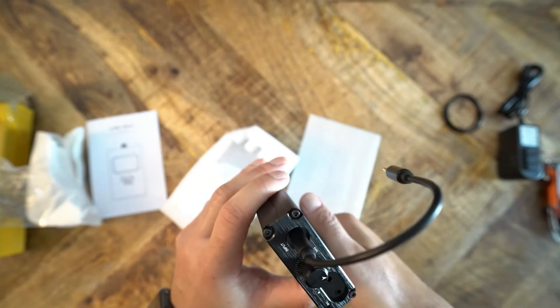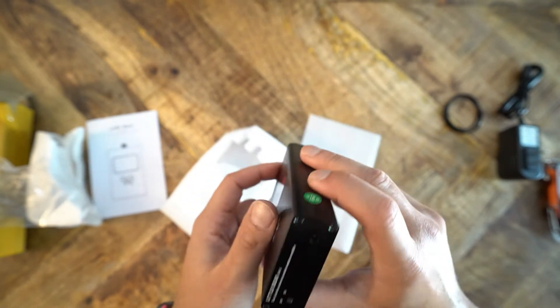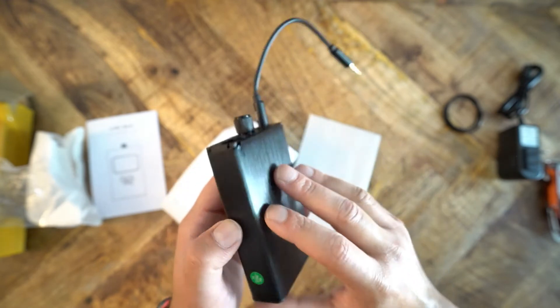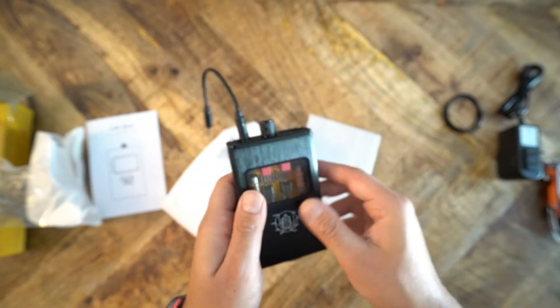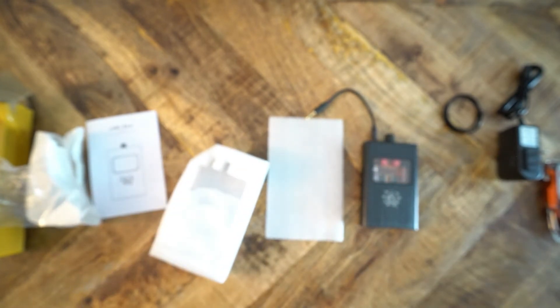Looking around, you will notice that there is nothing ostentatious about this. It's made of metal and it's big and clunky, and it just looks robust — and it probably is. There's nothing here that you wouldn't actually need, and they only give you what they advertised in the marketing, which is a refreshing change.